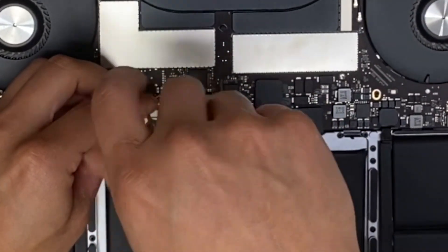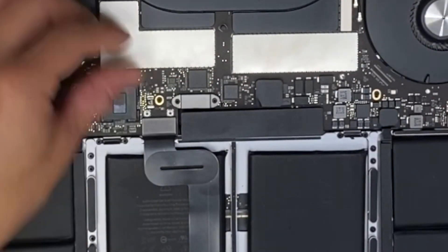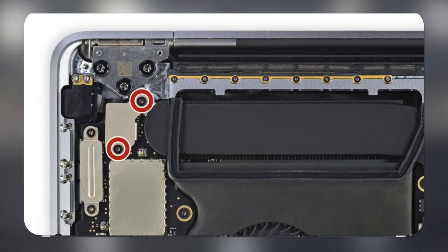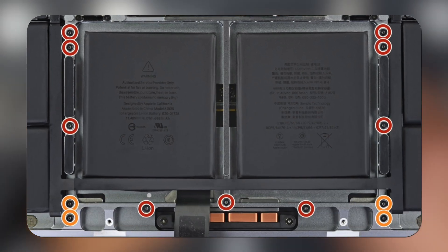Next, we use our T3 Torx screwdriver to remove the cover from the trackpad cable and unclip the connector. After that, we peel off the battery board cover. There are all kinds of clips and screws of different sizes to remove from the logic board using our T3, T5, and T8 Torx screwdrivers.